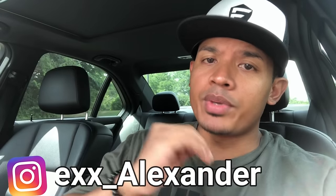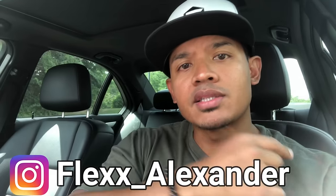Well there you have it guys. I hope you liked the video — if you did, hit like below. As always, make sure you subscribe and I will see you next time.